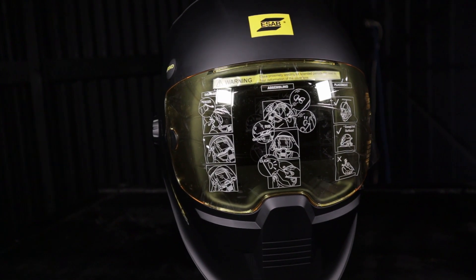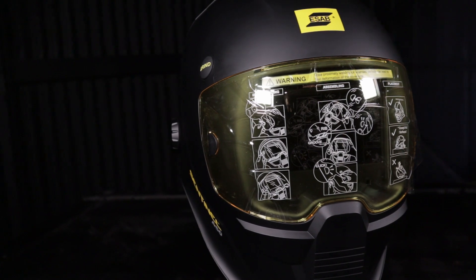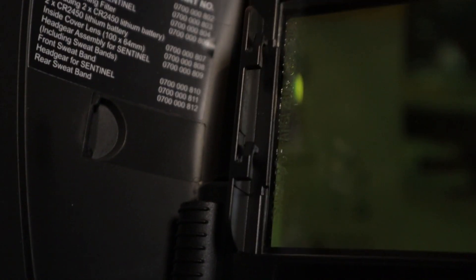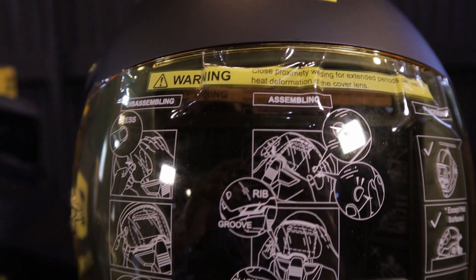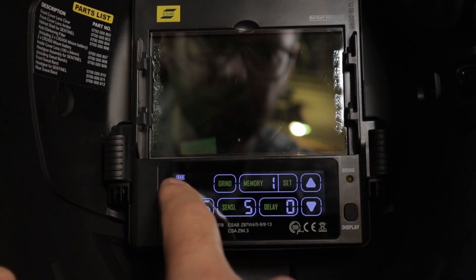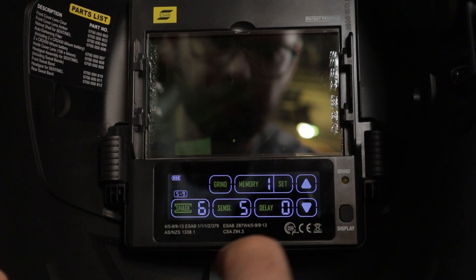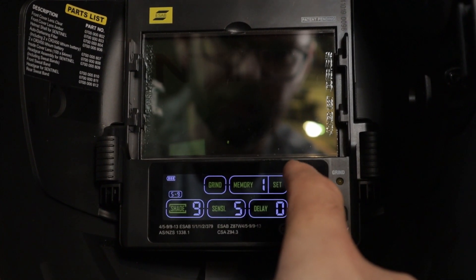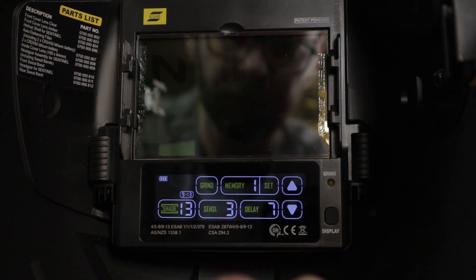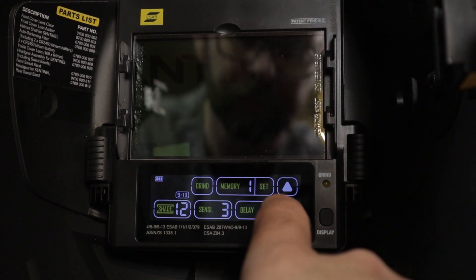The Sentinel has mounting clips for magnification lenses fitted to the filter, available from ESAB in magnification strengths of 1 to 2.5 in 0.5 increments. They look like the standard size so any should fit. To adjust the helmet shade, the ESAB Sentinel has two shade ranges: 5 to 9 for plasma or oxy-acetylene cutting, and 9 to 13 for welding. Tap the shade then simply use the arrows to select the desired level of darkness.